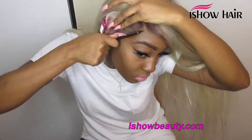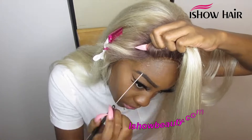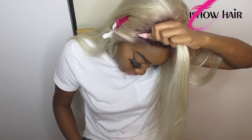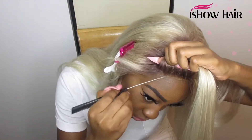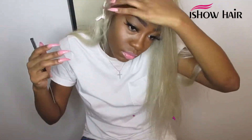The more flat the lace lays down and the more it's glued to your head, the more natural it looks. I worked around my forehead. I didn't lay the wig all the way around — just the part where the side part is showing.